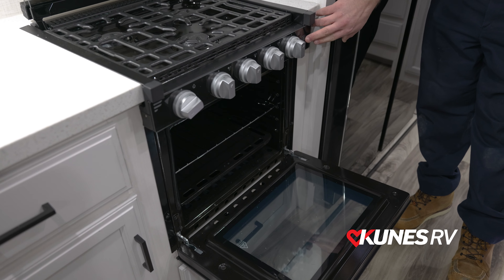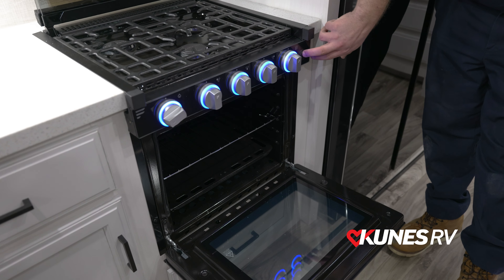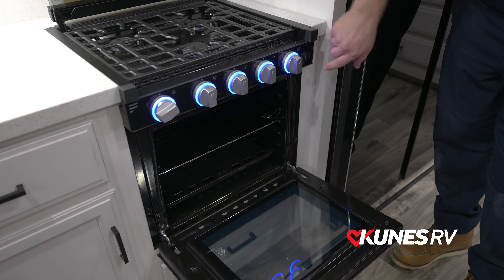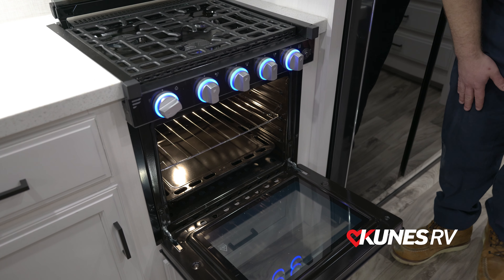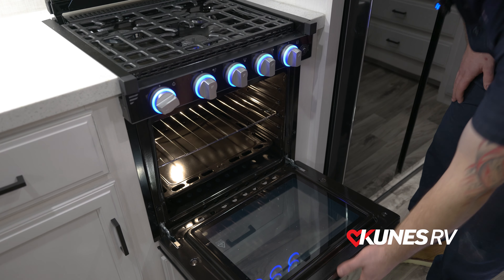Right over to the side here, there's going to be a switch. That will allow you to turn lights on here, and it will also allow you to turn a light on inside there so you can see what you're cooking whenever you are doing so.